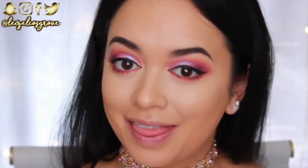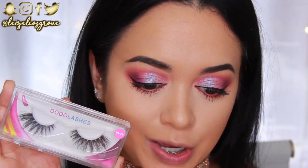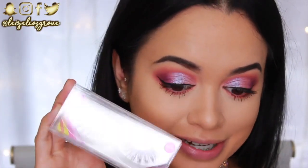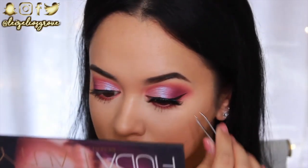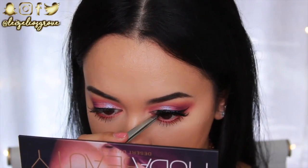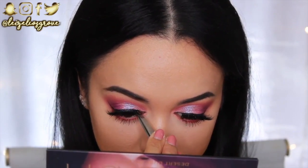For falsies today I'm going big, bold, and intense — lately I've been really into dramatic, fluffy lashes more than usual. I'm using Dodo Lashes in style D309. They don't look too crazy in the pan, but when I put them on best believe they're going to look big. I'm using the Revlon Lash Adhesive to attach them.